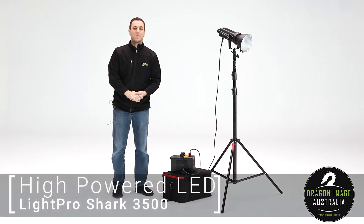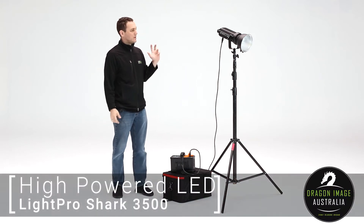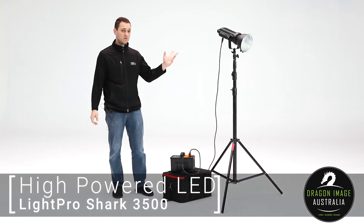Hi everyone, welcome back to Dragon Image. Today we're here in Studio 2 and we're having a look at the new updated version of the 3000 Shark, the 3500 Shark.